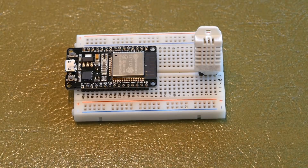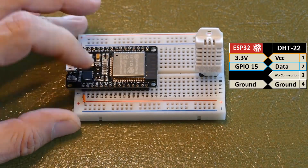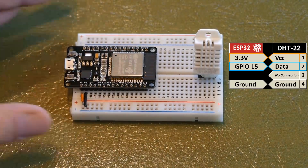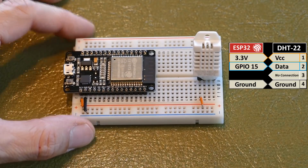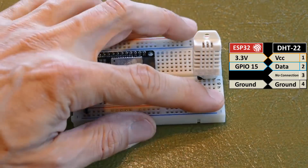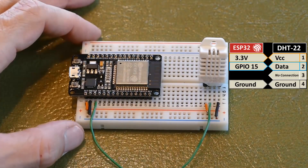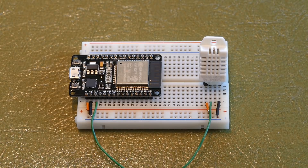On a small breadboard I have a cheap ESP32 bought on eBay and a DHT22 temperature humidity sensor. A 3.3V pin from the ESP32 is connected to a rail on the breadboard as the 3.3V rail, and a ground pin is connected to a ground rail. The DHT22 pin 1 VCC is connected to the 3.3V rail, pin 4 ground to the ground rail, and pin 2 data to GPIO 15. It's good practice to keep the data wire short, preferably under 15 cm. The temperature humidity sensor is ready to go, so let's create the code to publish the sensor data.